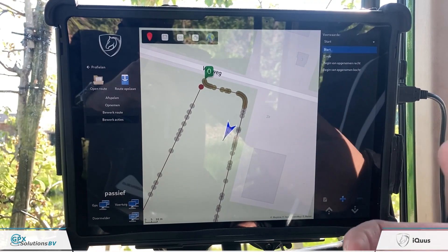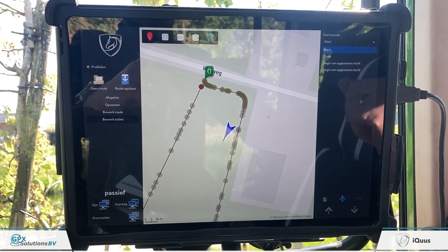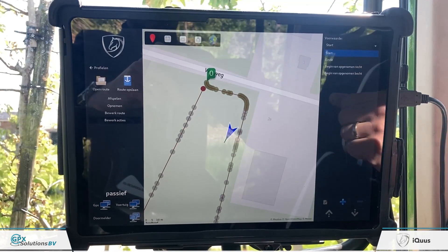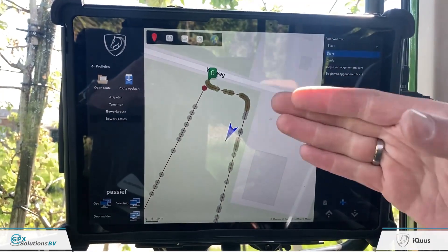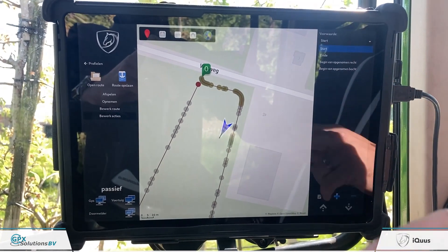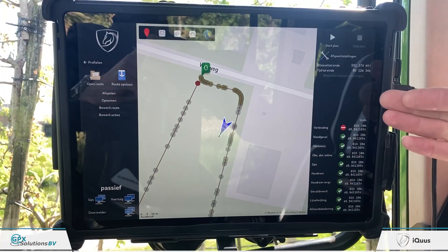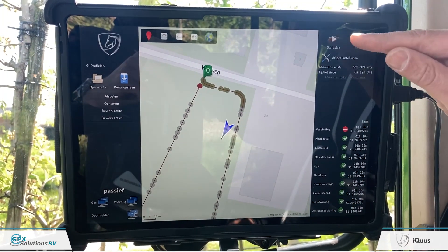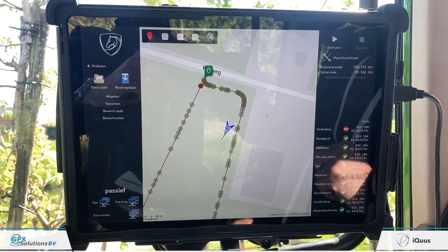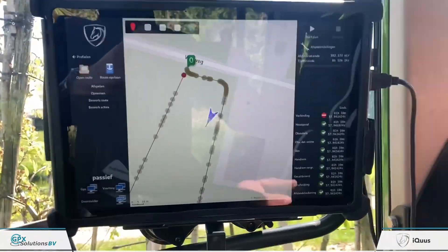You do this once per profile. Once the profile has been set and you move to the next route, you do not have to change your settings — the profile is already known by the system. With your route set and settings corrected for this profile, you simply go back to Play, and when all the dots are green you can push Start Plan and the tractor goes active.